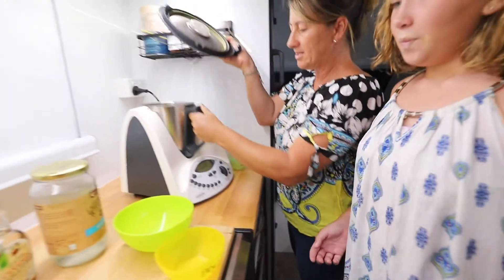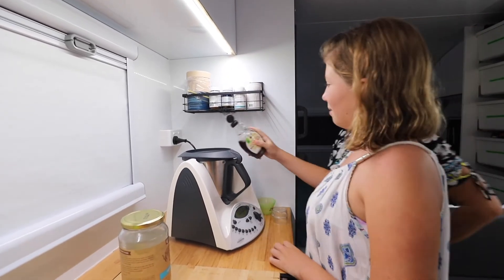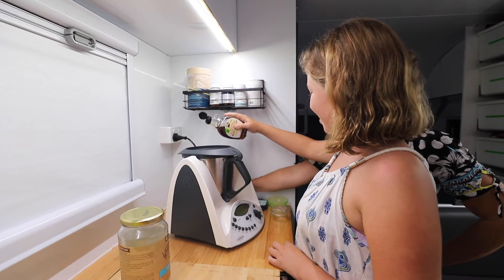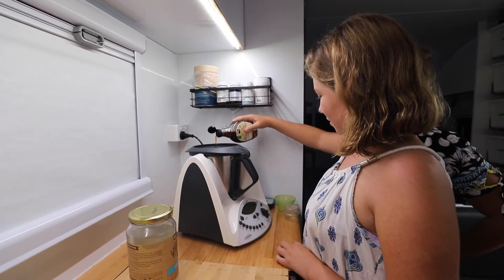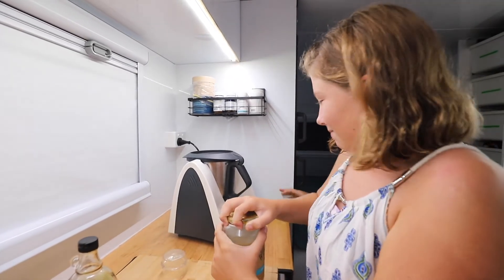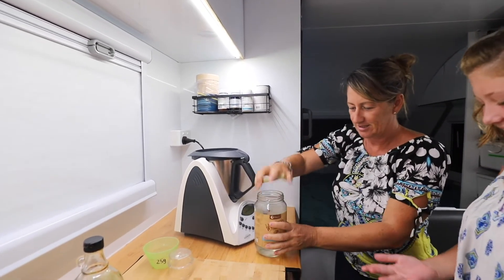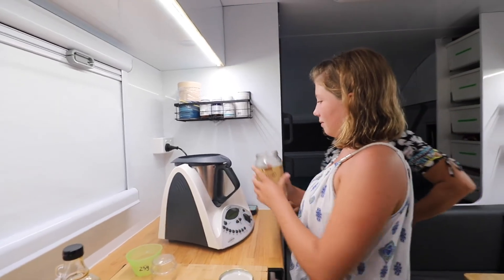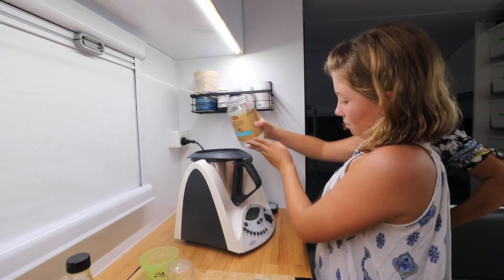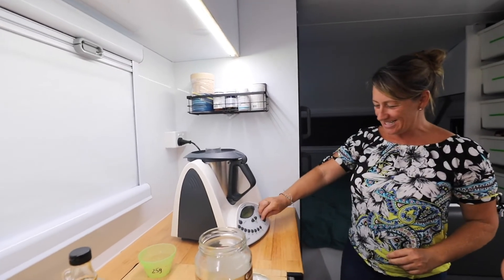Let's put our scales on — 20 grams of maple syrup. Hang on, something's touching the Thermomix bowl when you're pouring — you cannot lean on the Thermomix bowl. That's perfect. Let's set our scales again and we need about 30 grams of coconut oil, maybe 40 — we'll see how we go. Pour that nice and slowly, we don't want too much coconut oil. Don't let it touch the bowl. We've got a bit too much — steady on. We'll see how we go.